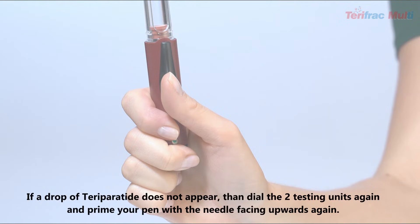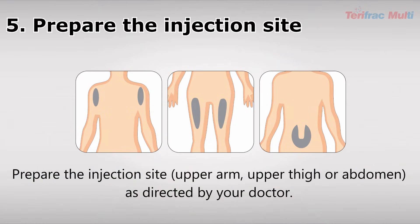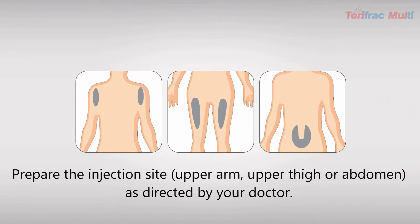This signalizes the end of the injection. You should see a drop of Teriparatide at the end of the needle. If a drop does not appear, dial the two testing units again and prime your pen with the needle facing upwards again. Prepare the injection site — upper arm, upper thigh, or abdomen — as directed by your doctor.